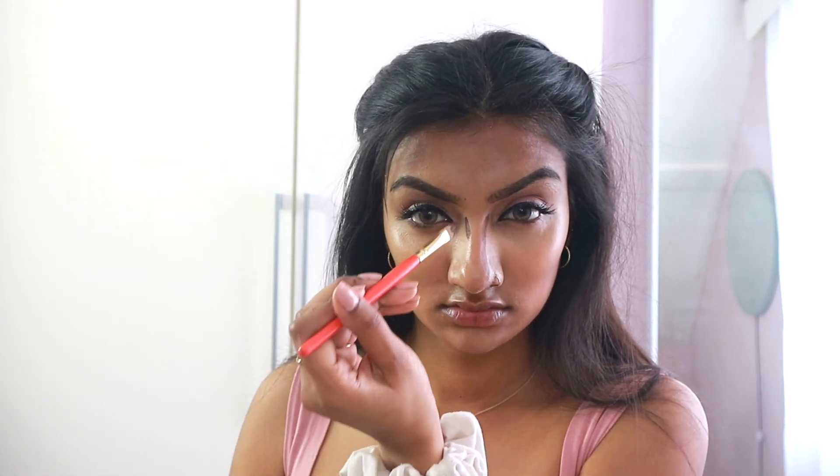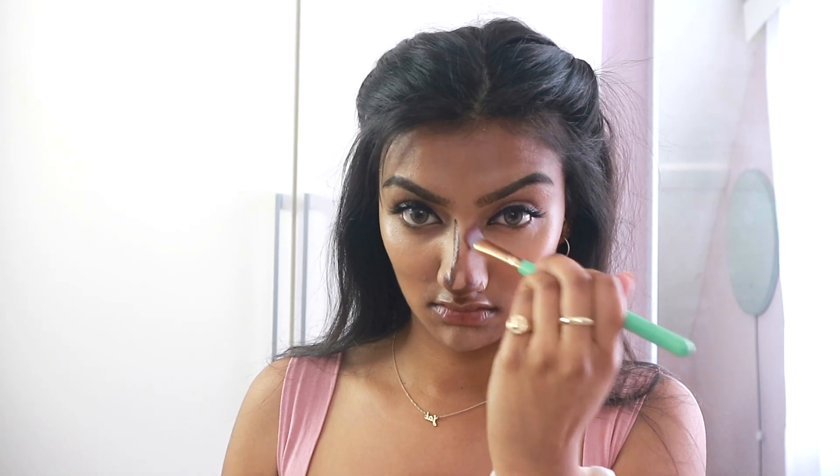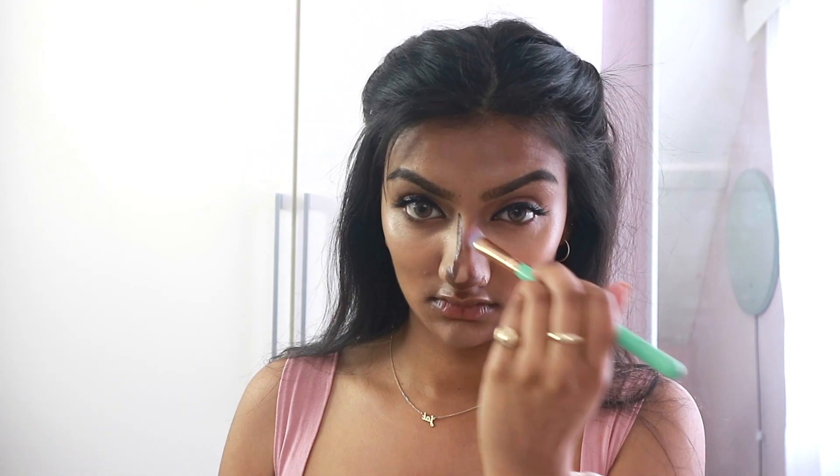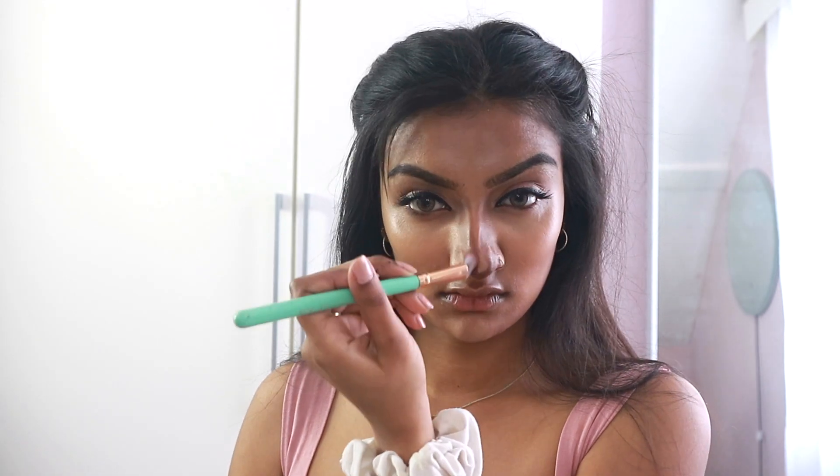Then I'm going to go back in with the Huda Beauty Tantour Contour Shade — that's a bit of a hard one to say. Also I've realised I'm talking ever so slowly in these videos, which is weird because in real life I actually talk super fast. But it's nice to know I can speak slow. Anyway, I'm just applying that onto my nose to contour my nose and make it look smaller — this has nothing to do with Jyothika, I just like a smaller nose, so you can probably skip this step. I'm going to blend that in with my Spectrum brush as well as my beauty blender just to get rid of those harsh edges.